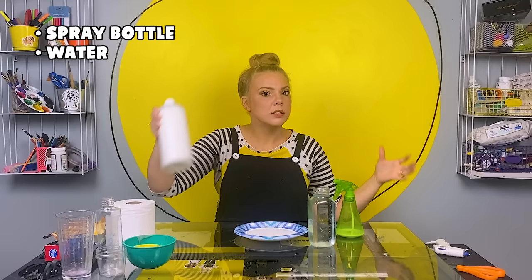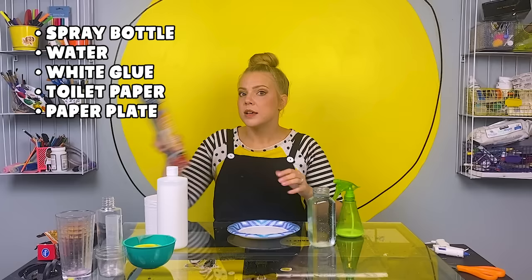Welcome to the studio. Are you ready to learn how to make your very own ghost friend? Yes! Here's all the things you need: a spray bottle, water, school glue, toilet paper, a paper plate, some cling wrap or plastic wrap, aluminum foil if you want it, or some odds and ends — little containers. If they're rounded on top, that's even better.